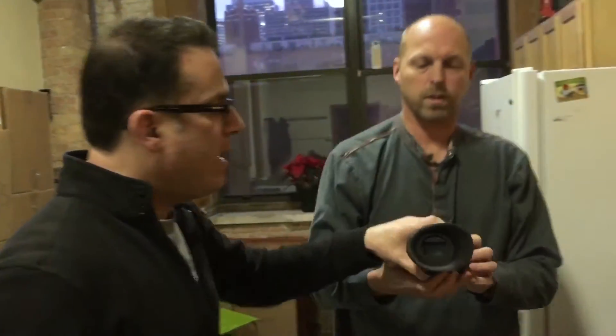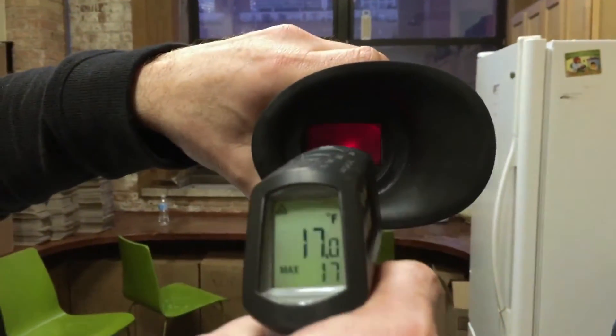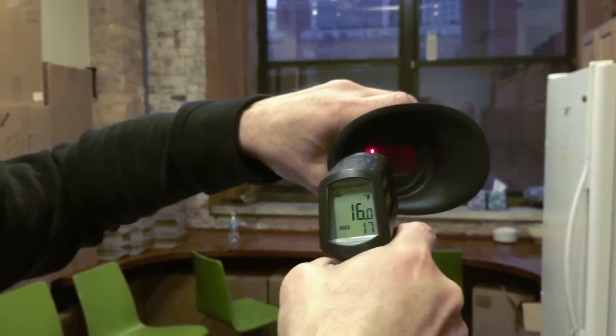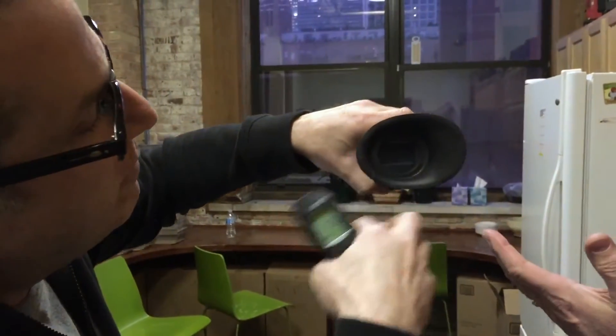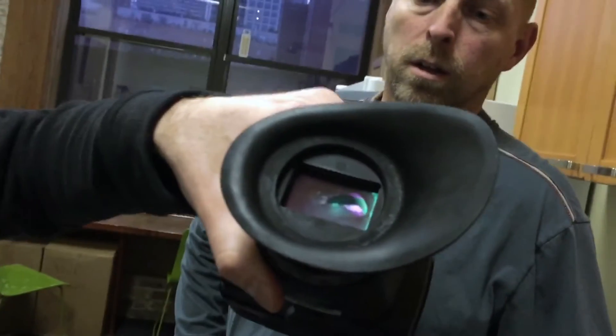Now we have another EVF here and you can see it's already fogged. It's at 16 to 17 degrees — even colder. You don't even need to breathe on it because it's already fogged with frost on it. You're not getting past that.